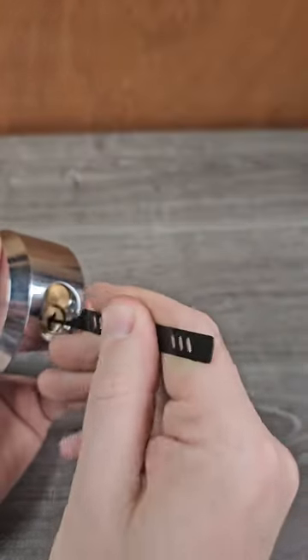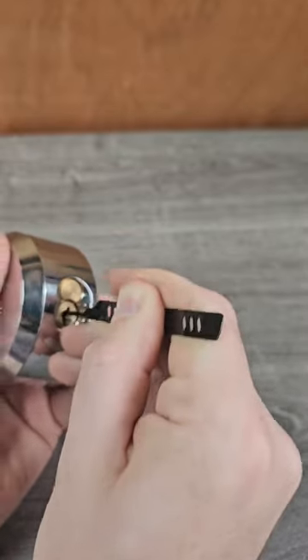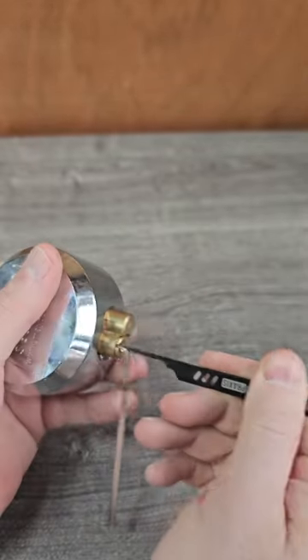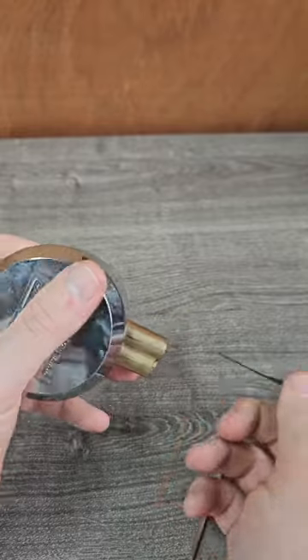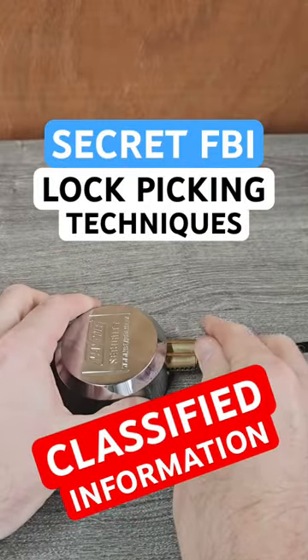These are very advanced picking techniques — most people aren't privy to this. Secret FBI kind of stuff, you know. Oh no, where are we going to go on holiday now? We've lost everything due to the OEM puck lock extravaganza.